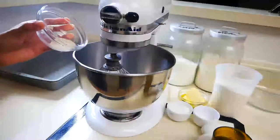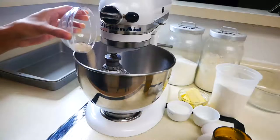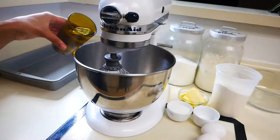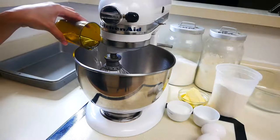The first thing we're going to start off with is our dough. We're going to mix two and a quarter teaspoons of yeast and three and a quarter cups of warm water in a bowl. Then you're going to let that sit for five minutes.